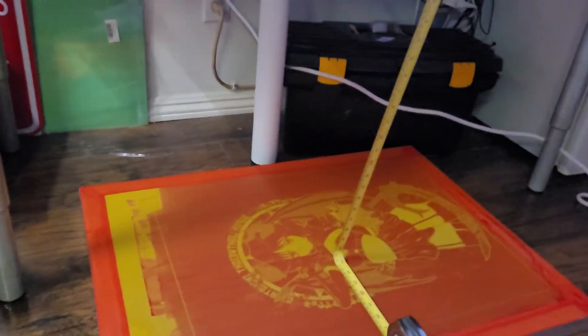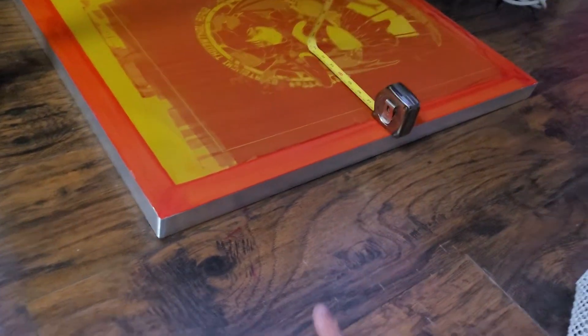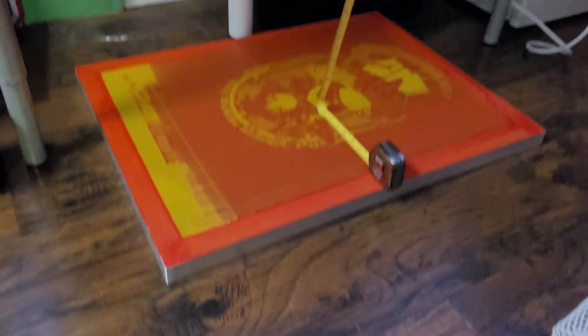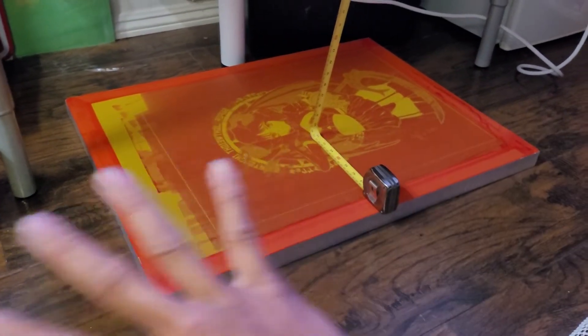If you have a highly reflective surface like a white tile especially, you will want to put something black under it. This one isn't that reflective so it didn't mess it up, but just be aware.